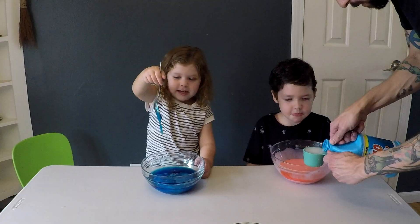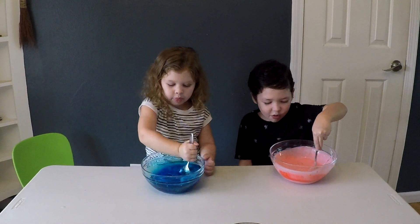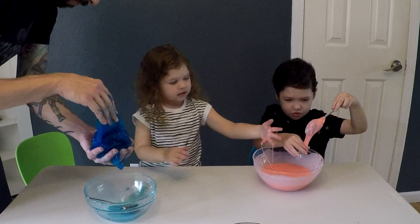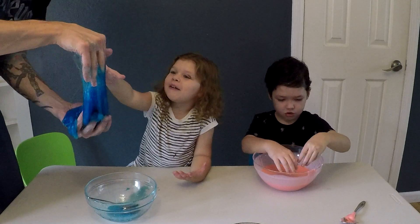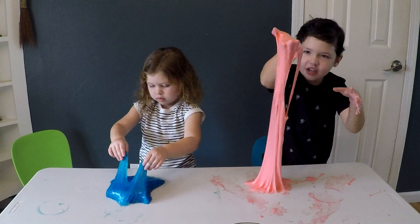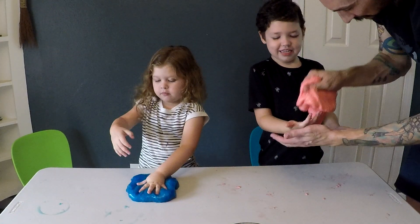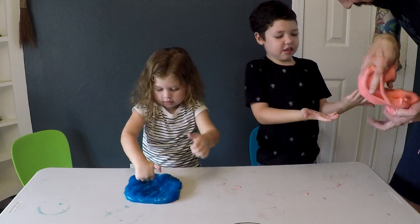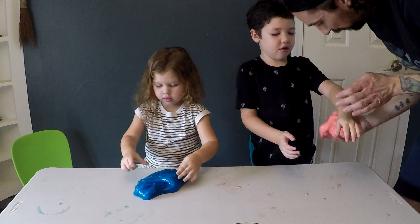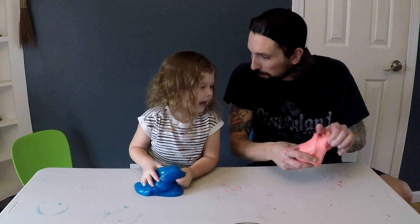Careful not to spill it over the edge. Stir it up real good. You really got to work with your hands. This is some thick stuff. Look at it! This one is yucky. Look at that — we're getting all of it just by doing that. Put some on your arm. We're playing with the slime!